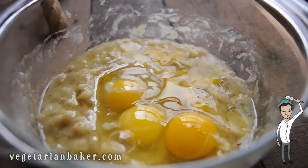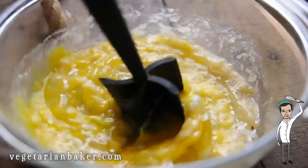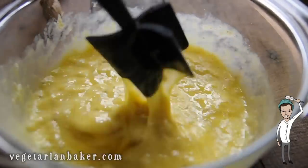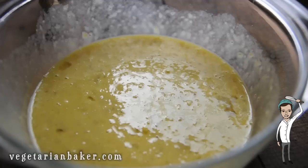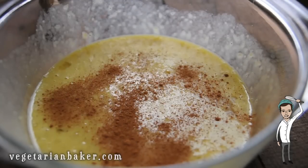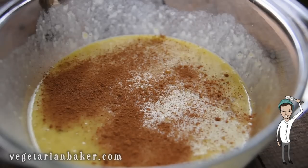Now add the eggs and just stir together until the eggs are nice and mixed within the bananas. Add your cinnamon — add as much as you'd like. I like a lot of cinnamon so I added a lot. If you only like a little bit, add a little.